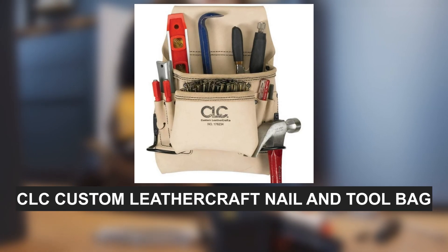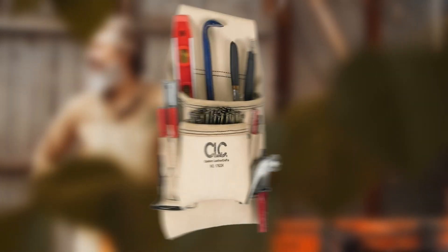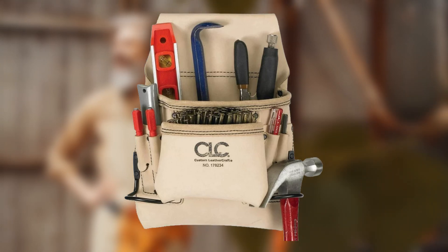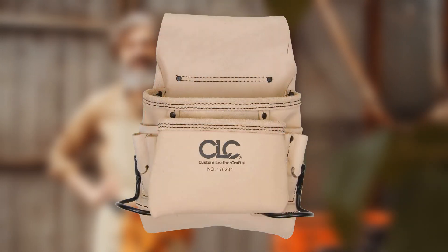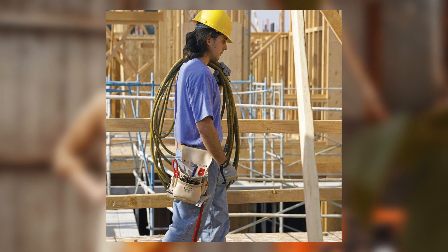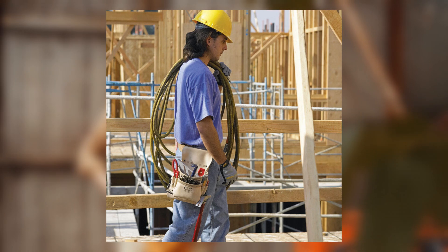Next, the CLC Custom Leather Craft Nail and Tool Bag — Best Value. The CLC Custom Bag is a cost-effective option without compromising on quality. Its unique suede leather design ensures comfort for prolonged use. Though it has fewer pockets than some competitors, it includes significant pockets and loops for carrying essential tools like hammers.